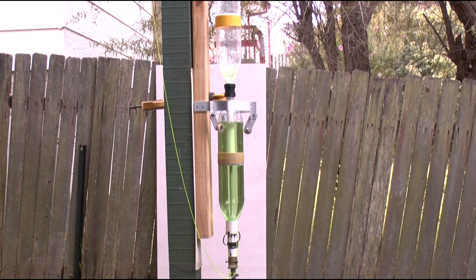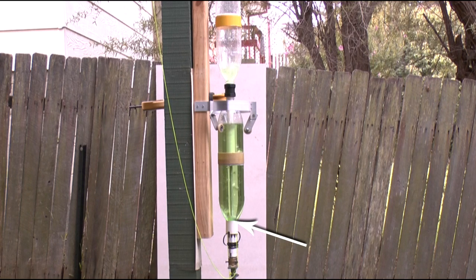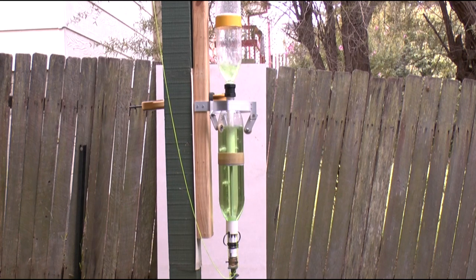One problem we did encounter, though, was getting the water self-leveling feature to work properly. On the first attempt, there was too much air entering the extension tube directly from the release head, which meant that the sustainer chamber was being pressurised ahead of the boost chamber, and so not enough of the water was being transferred, as we can see here.